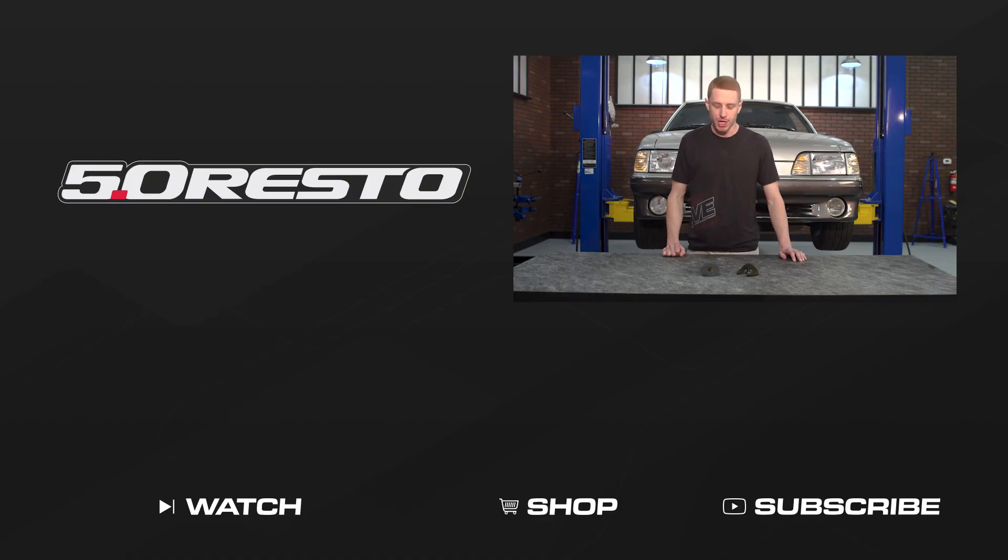To see more how-to and review videos covering industry-leading products, be sure to subscribe to our YouTube channel, like this video, and don't forget to turn on notifications. Check out our other videos, and don't forget to shop LMR.com for all things 1979 to present Mustang and SVT.